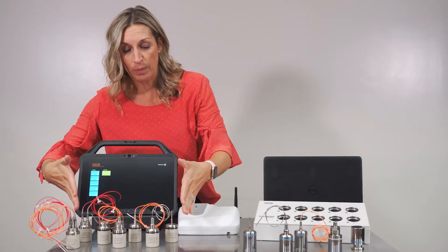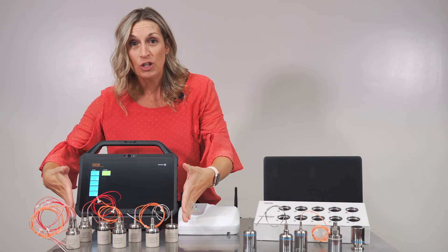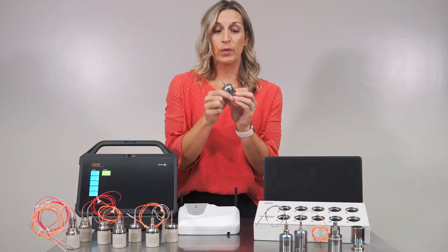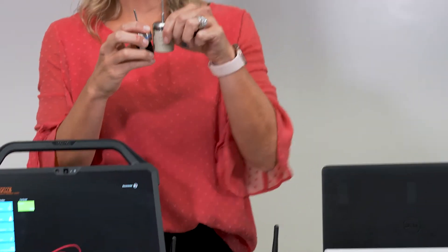With our real-time valve probes, we have those same tips. What we can do is take your current logger, remove the stainless steel canister, and upgrade the electronics inside by using the same sensor and giving you the real-time data.